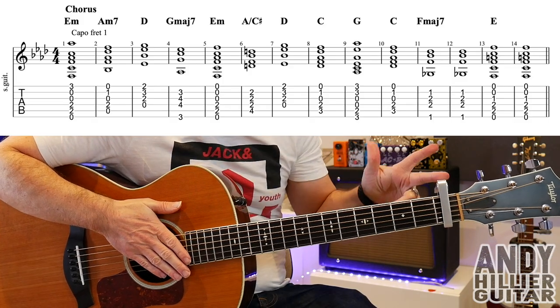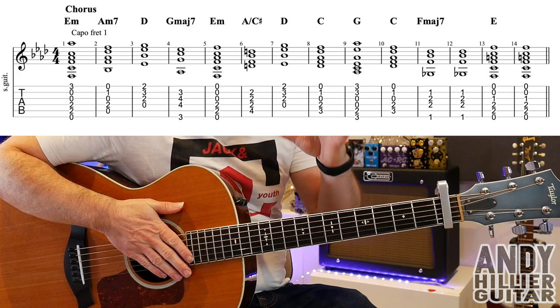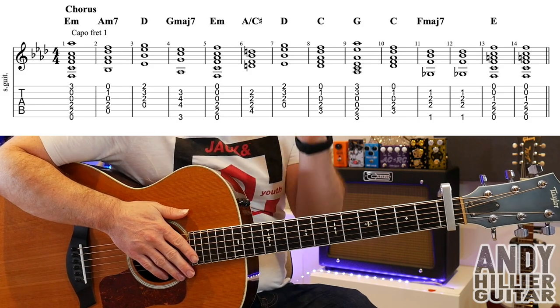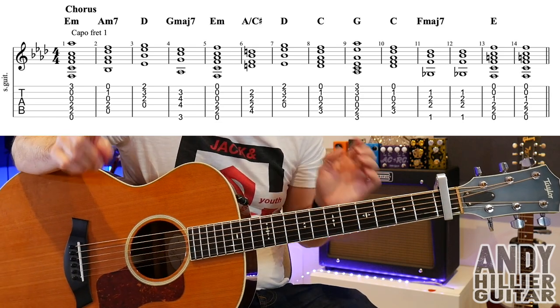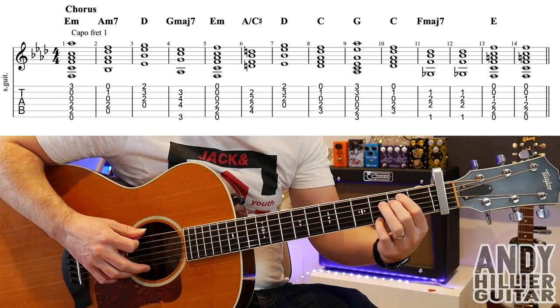My guitar is in standard tuning and I've got a capo on fret number one. Now there are two parts to the song really — you've got a chorus and a verse, and there's also a little interlude. The very first chorus is played stripped out, so you don't play any strumming pattern. I'm going to add a strumming pattern when we get to the verse.